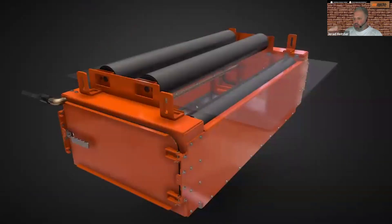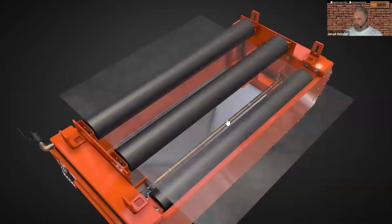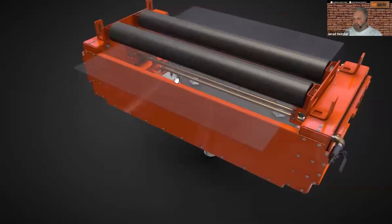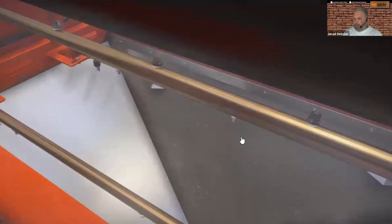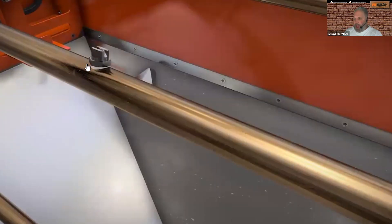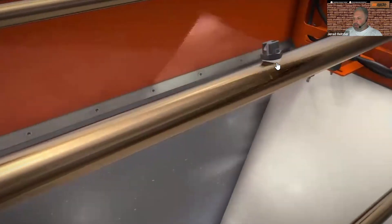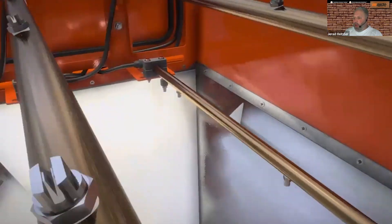As I look down inside, you can see the spray bars. I've taken the secondary cleaners out of this view, but it will include secondary cleaners — more on that. You can see the high-pressure nozzles here. Those high-pressure nozzles will spray the belt and also spray the secondary cleaners that are typically included.